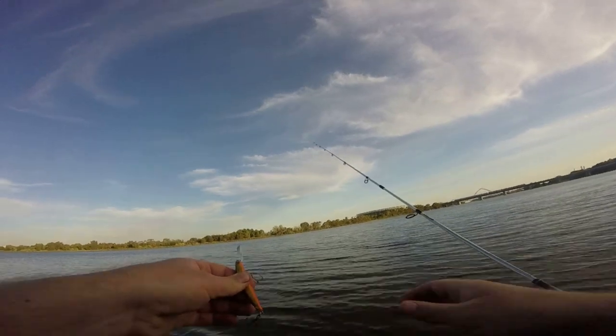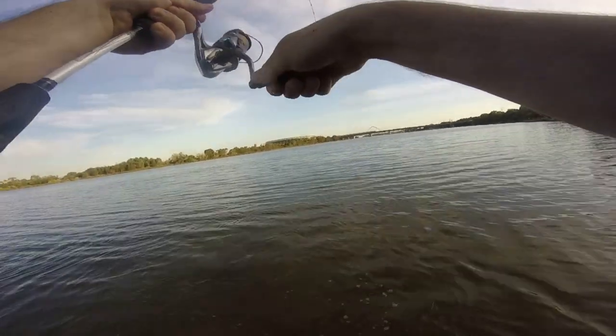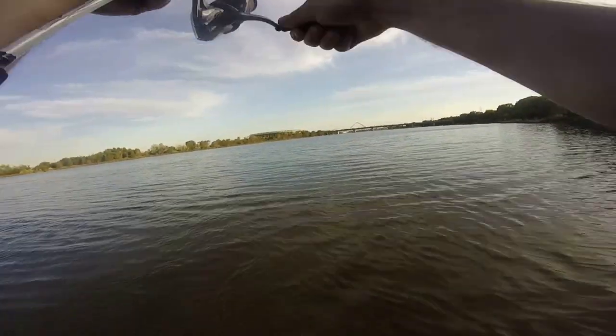I was just using the basic rip, pause, slow retrieve. Rip, pause, slow retrieve. I felt an absolute chunk take the lure. I had to bring her in nice and slow because I was on the four pound leader.